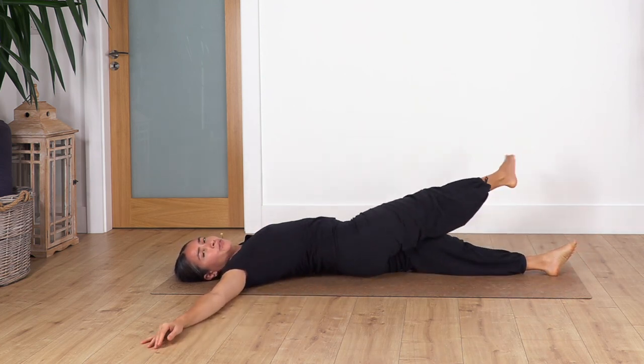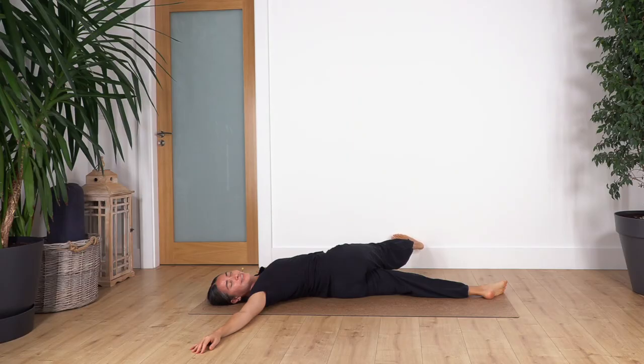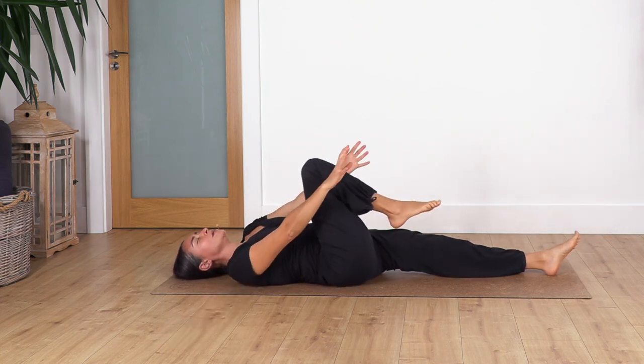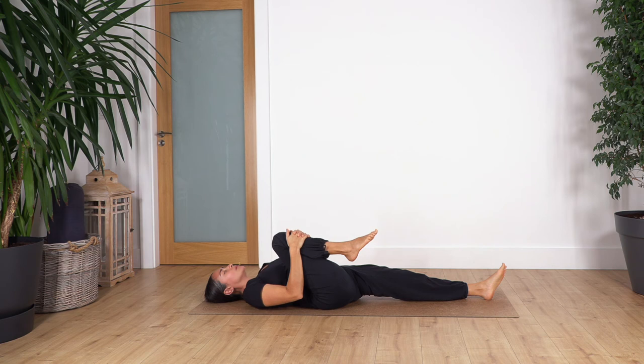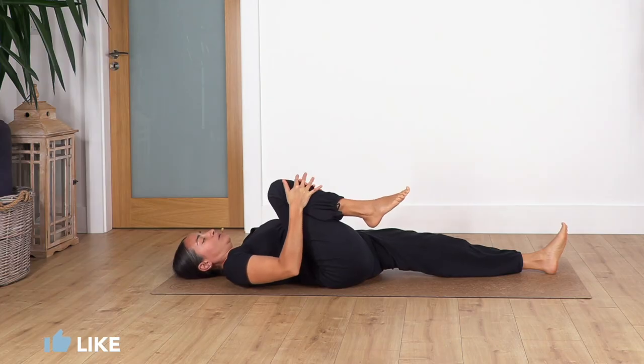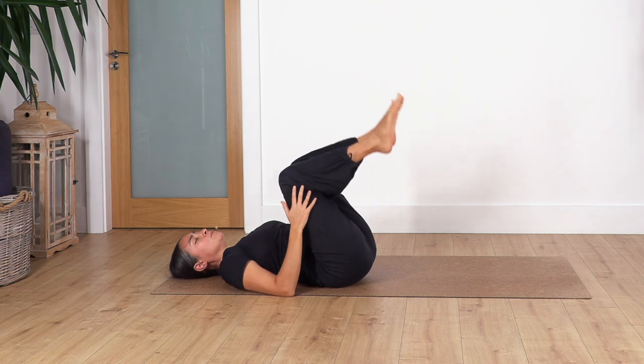Now lift the right leg and twist towards the left, flex your foot, and hold here for four — inhale and exhale — three, and one more. Back with hips on the floor, bend your knee and squeeze it towards your tummy using your hands, relax your shoulders, and hold for four — inhale, exhale — three, two, and one more. Release. Now bend the left leg, lift the left foot off the ground, and bring both legs up.